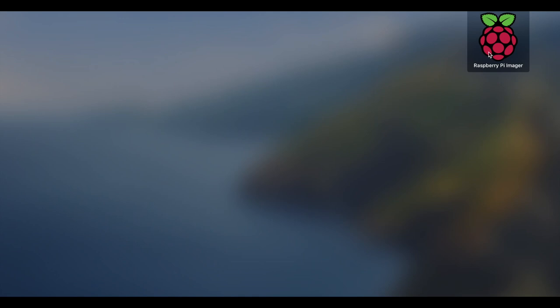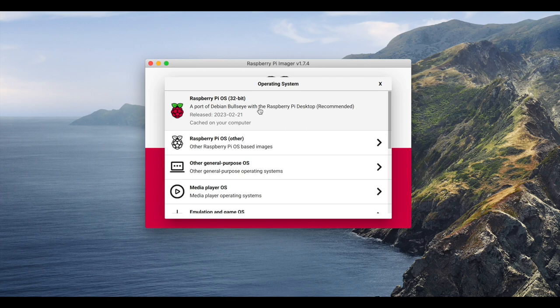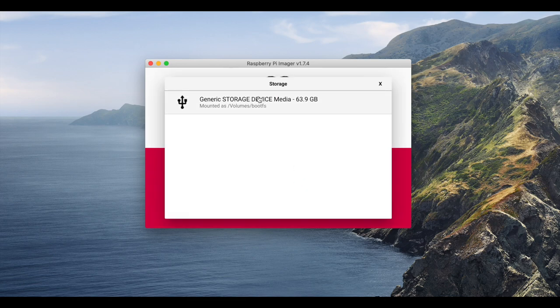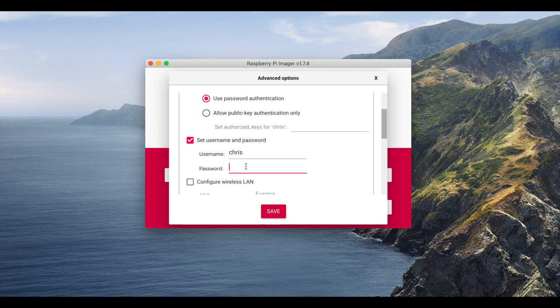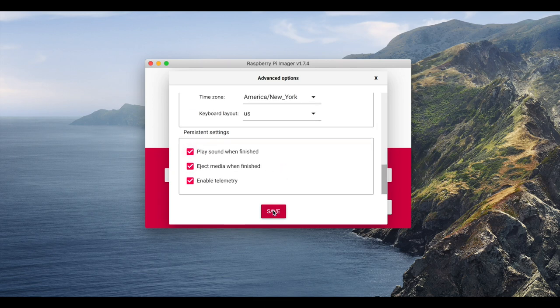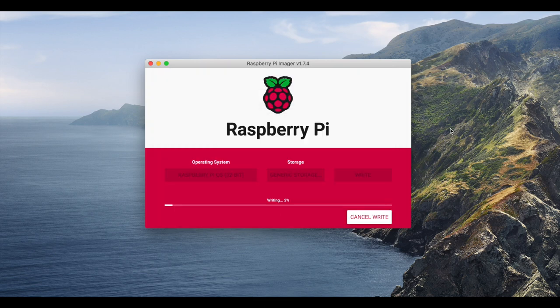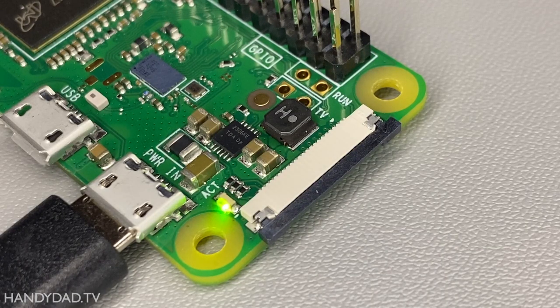The first step is to download the Raspberry Pi Imager, which is a free program from RaspberryPi.com — look for all the details linked in the video description below. I selected the standard Raspberry Pi OS and installed it on my 64GB micro SD card, which was more than enough space for Genmon. Then I clicked the gear icon and entered the name of the device, a username and password to log into the Pi, and my WiFi information. The OS only takes a few minutes to install. Then I inserted the SD card into the Pi and connected a micro USB power cable to fire it up. I waited for the green activity light to stay solid green to let me know it was finished booting.